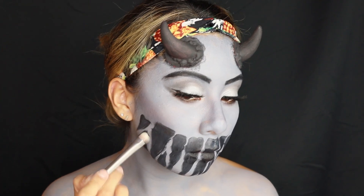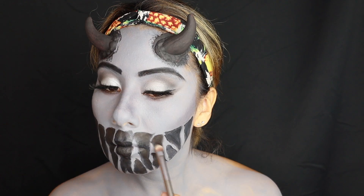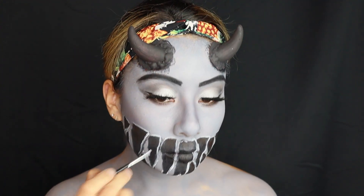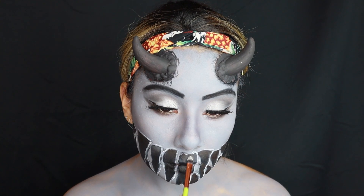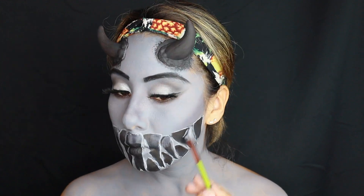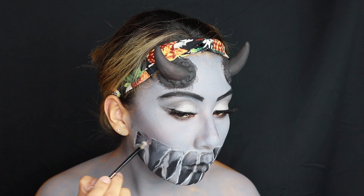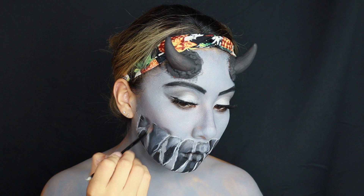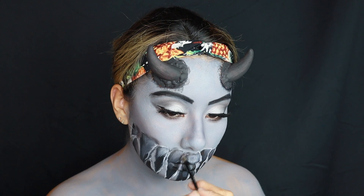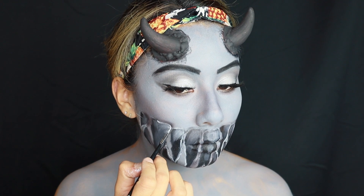Grabbing some black eyeshadow to set the black paints in place, which also helps darken the holes. Next, taking a white eyeliner to outline the lines, then using some white paint and shading in the top — white and black creates gray. I didn't want it to just look drawn in, so creating some shadow makes it look more realistic. Going over all the lines with a little bit of brown and black shadow.